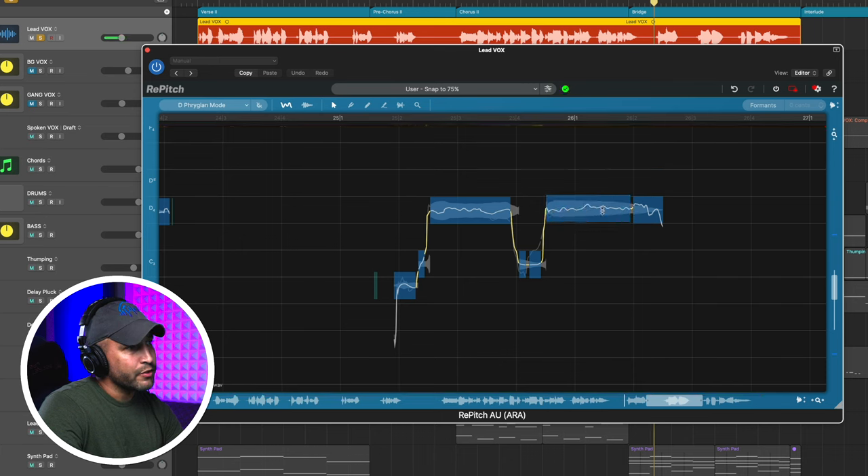Last bonus tip if you're a Vocaline user — there are clearly some timing issues here. We just spent all this time tuning that lead vocal. Now I could just bounce it out and use Vocaline in the normal fashion, but without having to bounce it out, I can have Vocaline go listen to Repitch and just use what I've done in Repitch. That is beneficial, especially if I need to go make some changes before the final bounce out. All that work we did in Repitch just made those doubles so much easier — zero work to do on my doubles now.